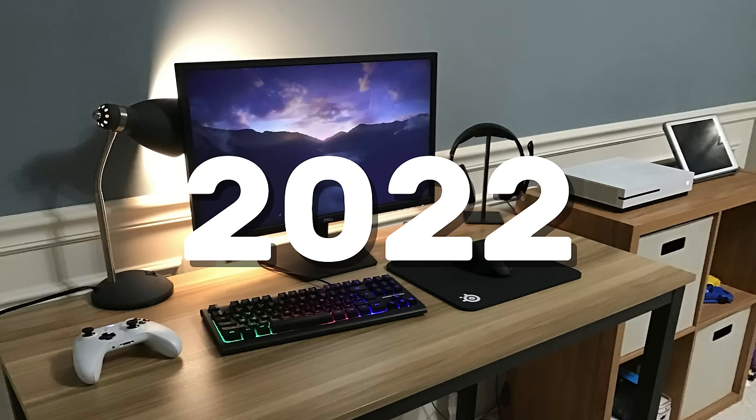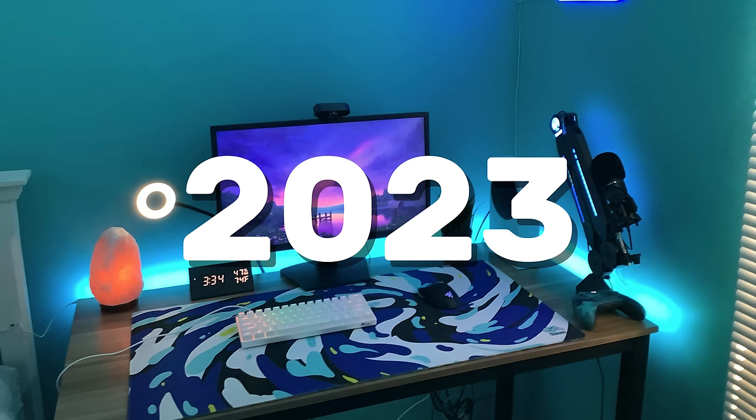Over the years, I have been upgrading and building my setup, and I'm going to be showing you guys every version of it.